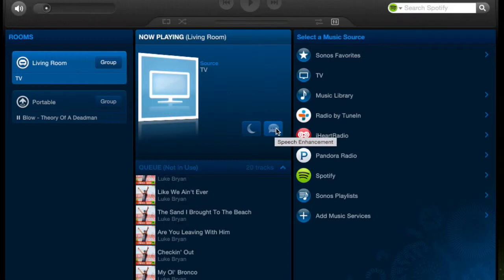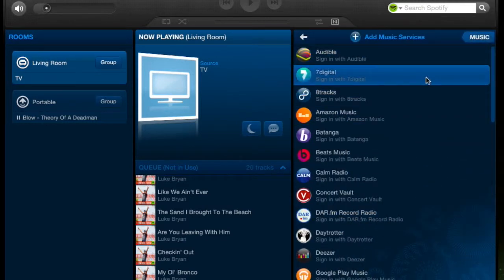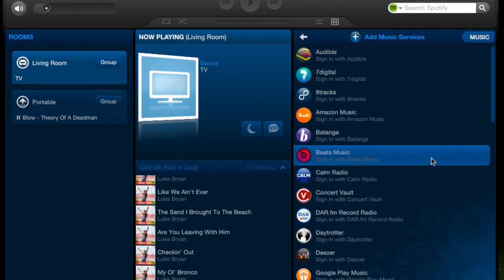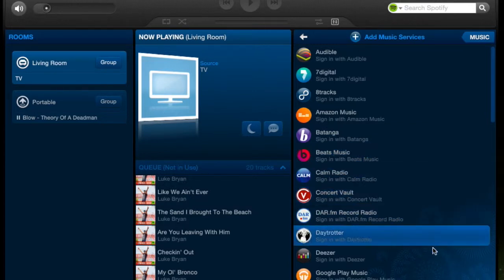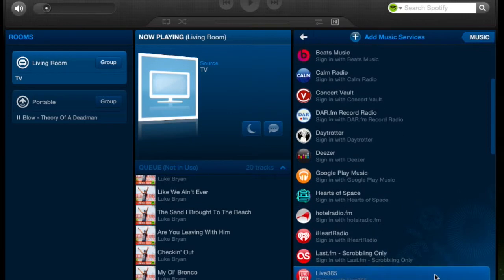Have you ever watched a movie where you can't hear the dialogue, but then when a loud sound happens it's way too loud and you've got to turn it back down? That's the great thing with the Play Bar — it handles that for you. You also have all of your music sources that you can imagine. I think the only thing that's not on here is iTunes Media, but now that Apple has acquired Beats, you'll probably be seeing that, because Beats has already embraced Sonos.